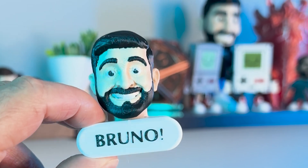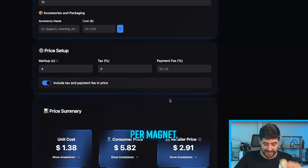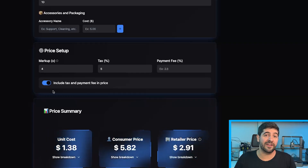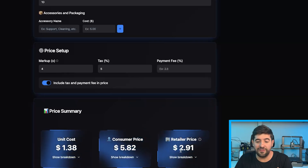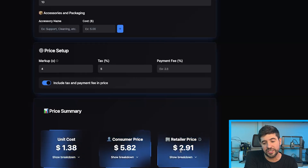Calculating the cost: getting the time, the amount of filament used — everything I've already explained in a different video on the channel. Per unit, per magnet, it's going to cost me $1.38. That means if I put a 4x markup, the consumer price could be $5.82.